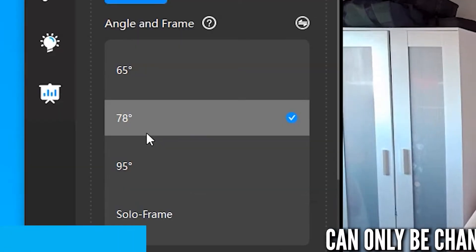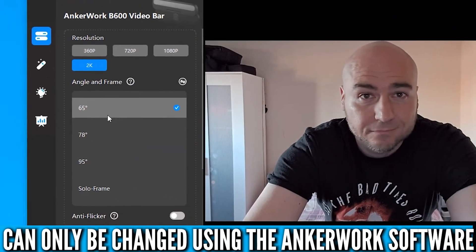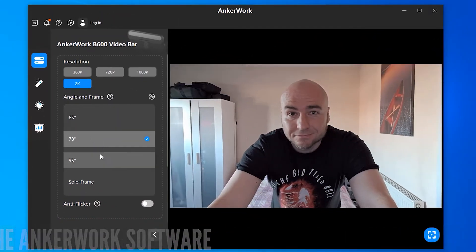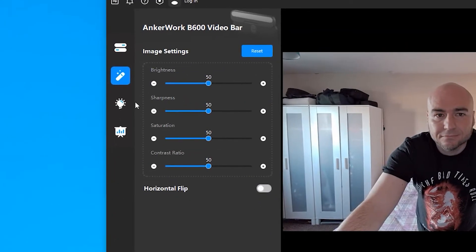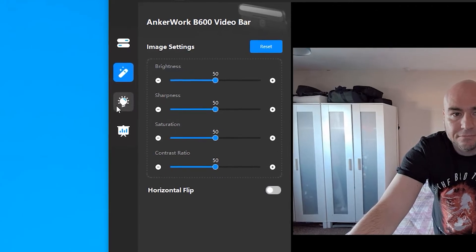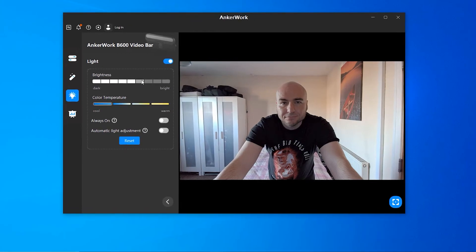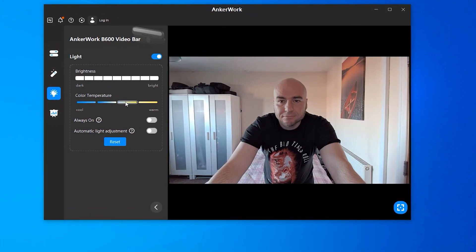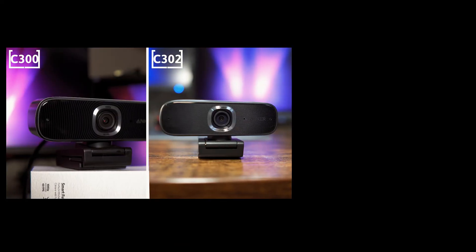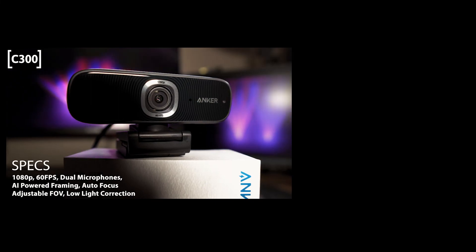In the AnkerWork software you can change the field of view, with the widest being 95 degrees, down to 78 or 65 degrees if you want less background in the frame. Brightness, sharpness, saturation, and contrast can all be configured. Controlling the inbuilt light is also available, allowing you to adjust brightness and temperature from cool to warm directly in the software. If you'd like to see more Anker webcams in action, be sure to hit the video on screen now.